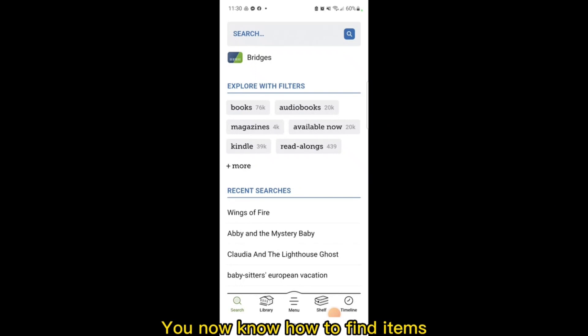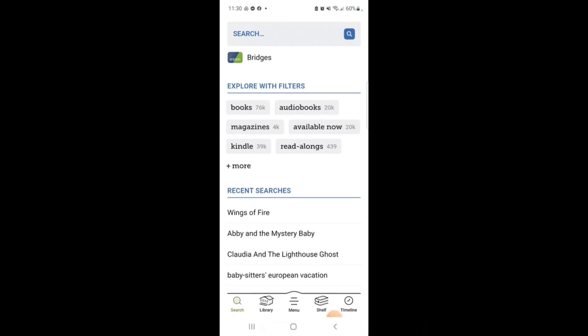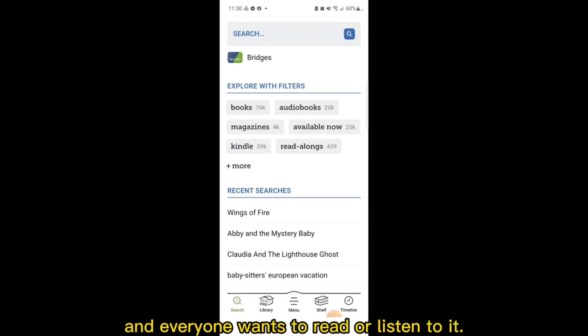You now know how to find items and check out items in Libby. But what if an item you want isn't available? That's when you can place a hold. Think of placing a hold like waiting your turn in a line. This is especially helpful when the item you want is popular and everyone wants to read or listen to it.